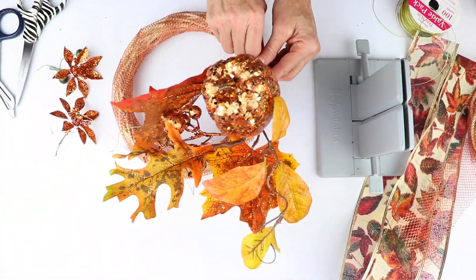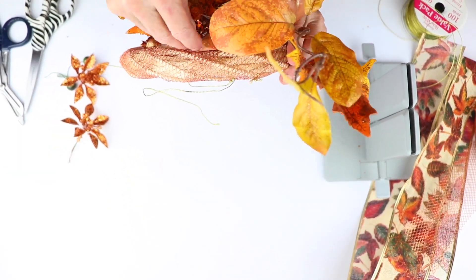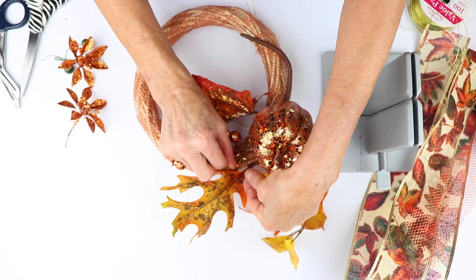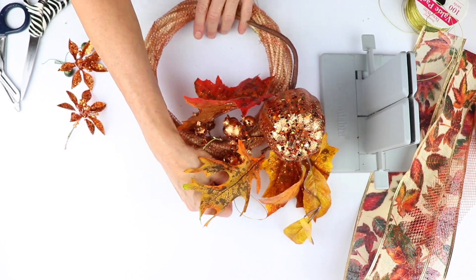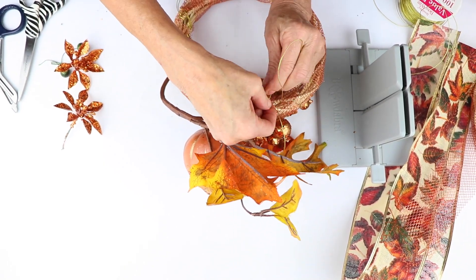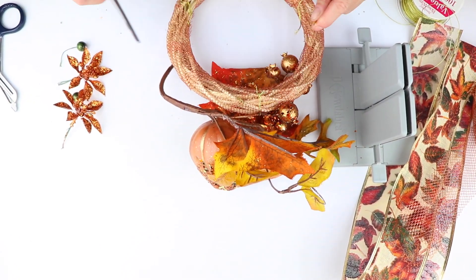The next step is I'm going to take my pick, and I'm going to take the wire that I've already put on here, and grab a piece of the wire and anchor it. I'm going to anchor this little piece because you won't even see it. I'm just going to bring it around to the back and twist it and tie a little knot so that way it's going to stay. I don't need the end, so I'm just going to clip those off.